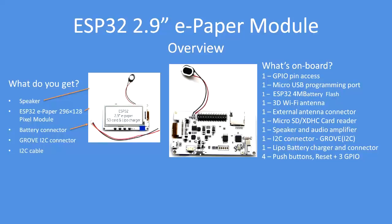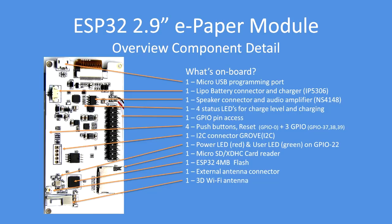What's on the board — I've listed all the items and in the next screen I'll go through them in greater detail. There is a micro USB programming port, a LiPo battery connector with a charger — the charger IC is an IP5306 — a speaker connector, and an audio amplifier. The audio amplifier is an NS4148.